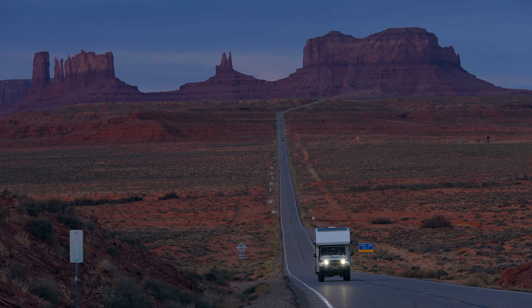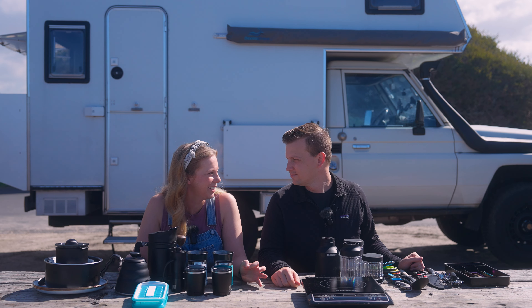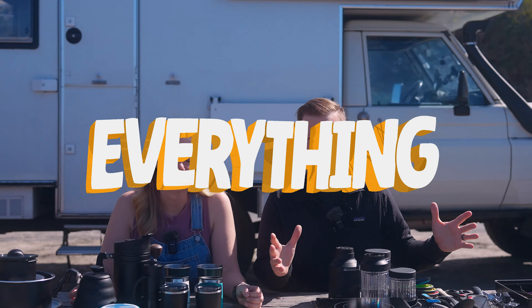I don't feel like a minimalist at all doing this video. I feel like we have so much stuff in that one tiny little area. We do — we have a lot of things and we're going to show you everything. This is our "what's in our camper" video.